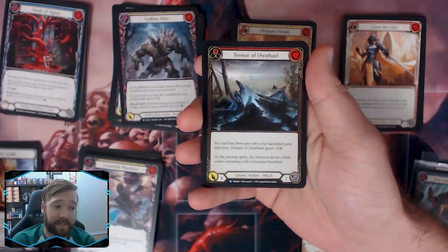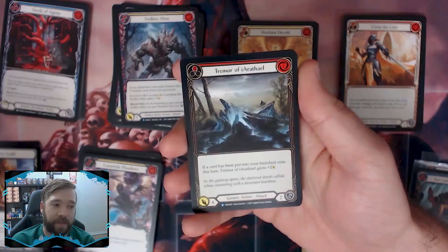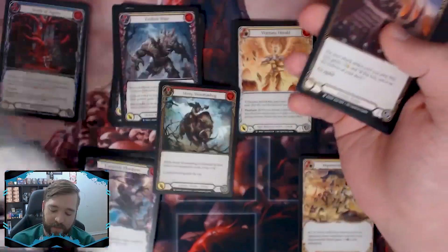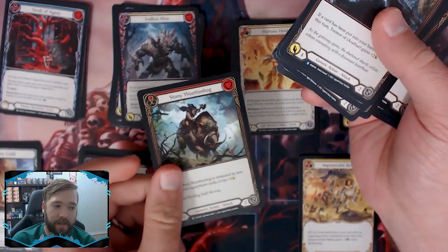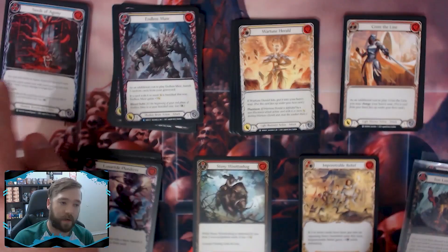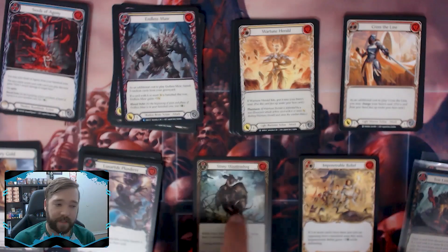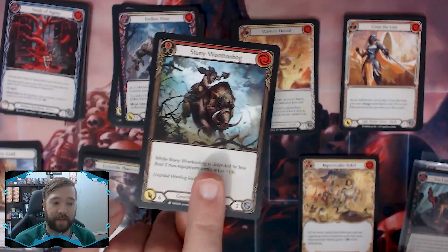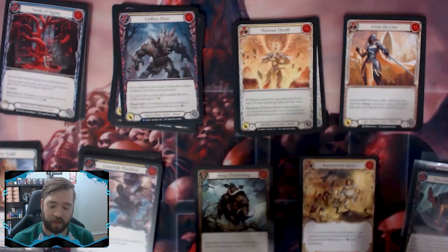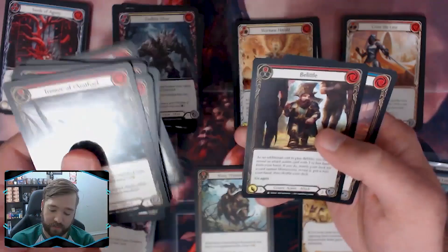First, look through your generics and find any with six attack or more. The reason that's good is that if people are playing Illusionist, six-attack cards are fantastic — you'll most likely find those in your generic slots. Stony Wootenhog will be a shoe-in no matter what deck I build. This card can block and because it has a six-attack value, it will pop off the phantasm effect on any phantasm cards. That's an auto-include.